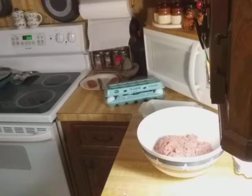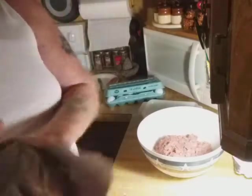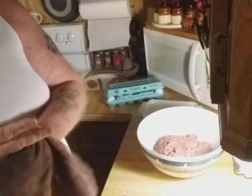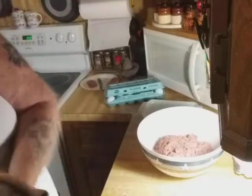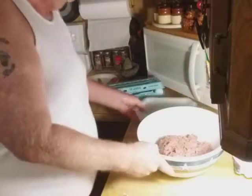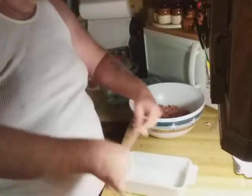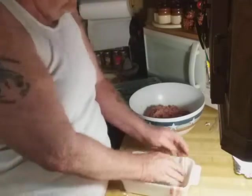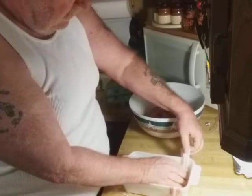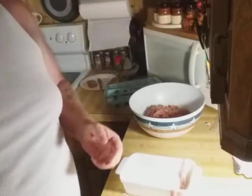All right, there's that. Now then, I'm going to pause you for a minute and I'm going to line that pan you saw a minute ago — this one — with bacon. So I'm going to try stretching a little bit and lining it, just like so. So when I get that lined and my hands are washed again, I'll be back.